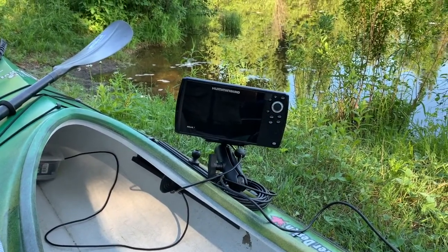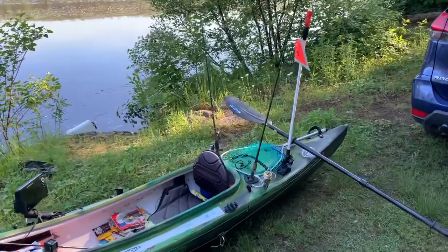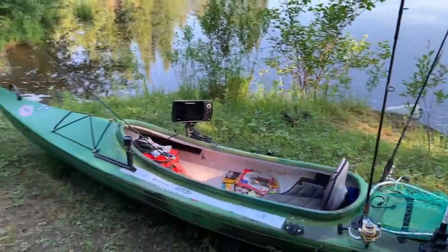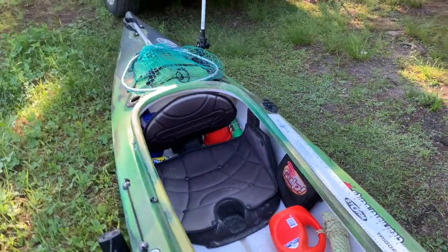For the fishing poles, I've got two mounted units on the back of the kayak. I can also use one of them for a net if I'm only bringing two poles. But because I'm going out for a long time today, I want all my poles rigged, so I'm going with three — and the third one just stays between my legs. That's my basic setup.